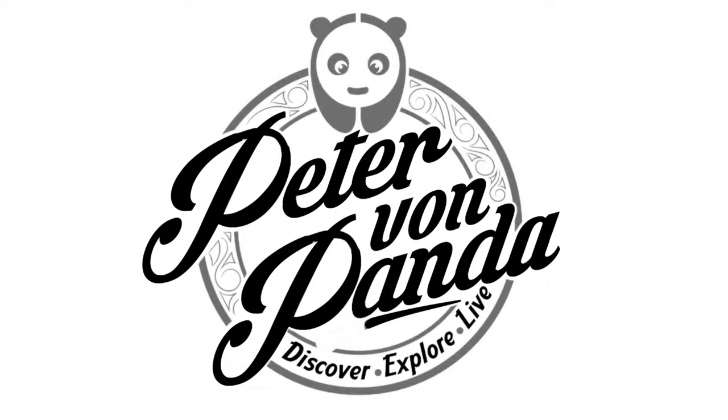There's a new driver from a very old brand on the channel today. What's happening, Bands Nation? Peter Von Banda here. This is a McGregor driver — Mac Tech. Mac Tech is actually a name that's been around for a little while. I've actually looked at the Mac Tech putters and stuff like that. I've always been really intrigued by them, but McGregor is a name that is very nostalgic for me.